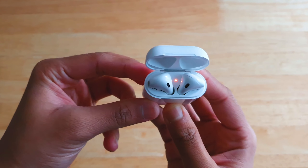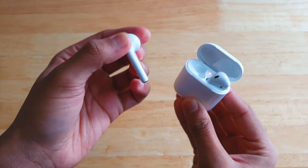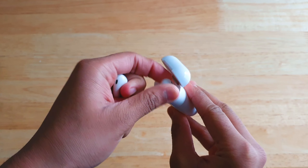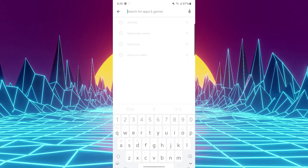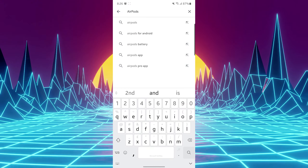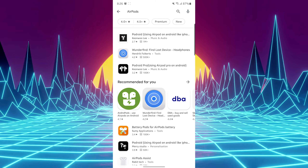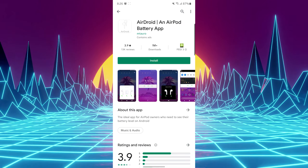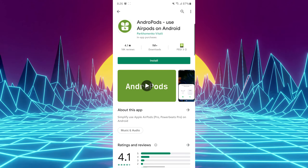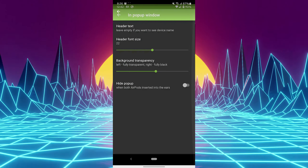When paired with an iPhone or iPad you can customize what each AirPod does — for example, the left AirPod can increase or decrease volume, and the right can play, pause, skip, or rewind music. Unfortunately this isn't available natively on Android, but there are third-party apps on the Play Store such as Android Pods, Material Pods, AirDroid, Air Battery, and Assistant Trigger that let you customize controls on Android.